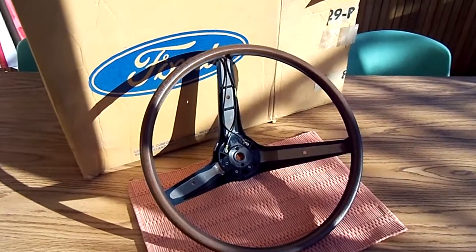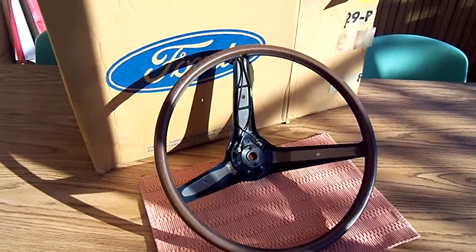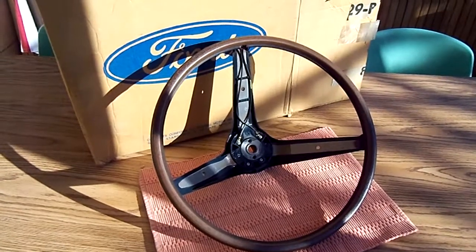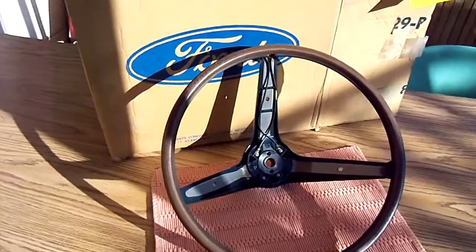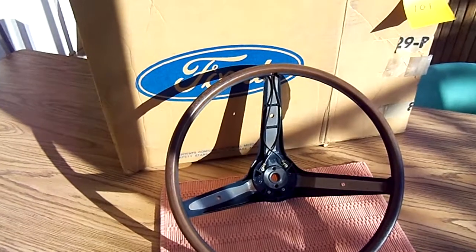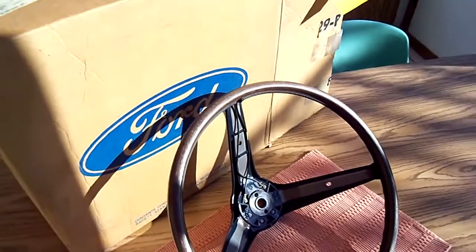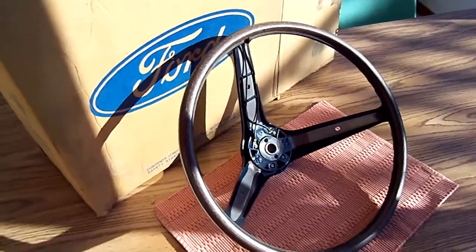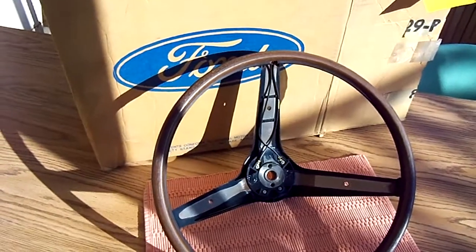I'm posting another video with some better quality pictures of this steering wheel based on questions that have come up. When I posted this steering wheel I really had no idea it would have such interest, due to the fact that I thought it was just primarily for a 69 Galaxy.